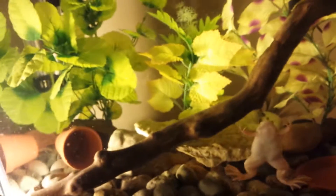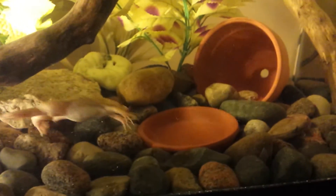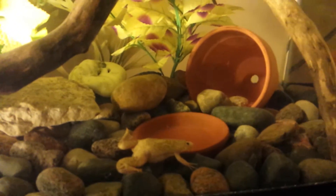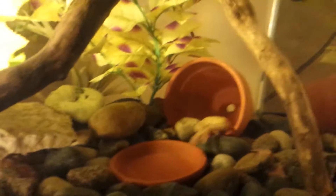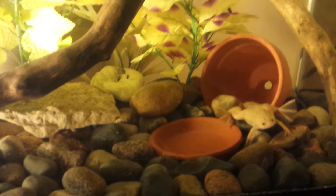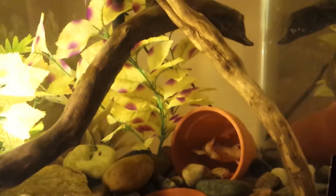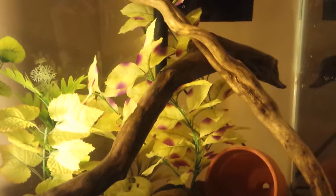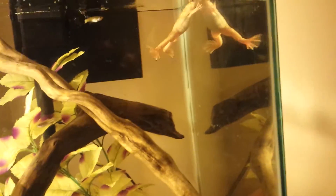My frogs generally don't eat off the surface much, so I don't feed them the floating pellets that often. I keep a little tray down there for food — you can see she's in there looking for food now. I put the food down in the tray because they're mostly bottom feeders. They don't tend to eat off the top, at least mine doesn't.